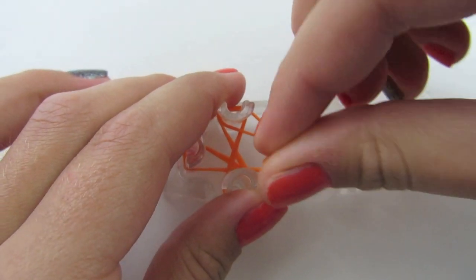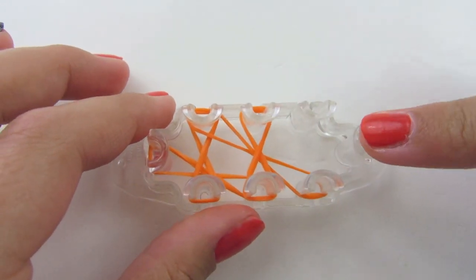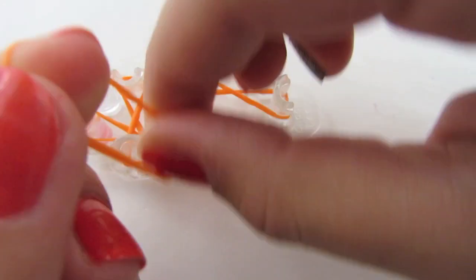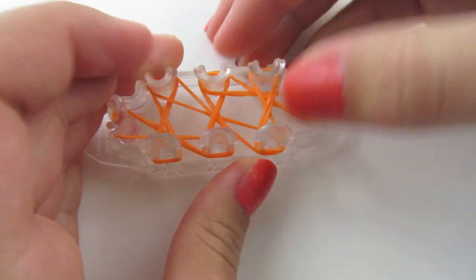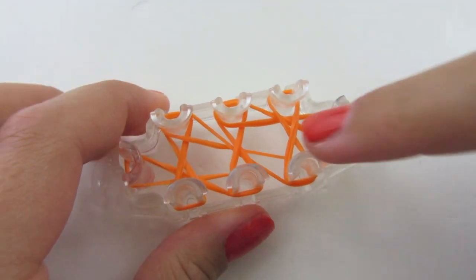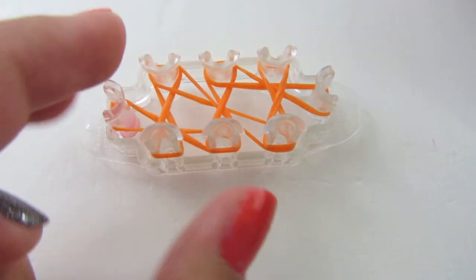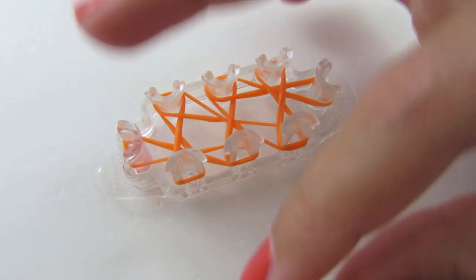Push it down, make another one, and push it down. Now for our next X it is going to be doubled, so we're going to go from here to here, double it, and here to here and double it. Now we're going to push all of these X's down. We have a big doubled X here, an X that is not doubled, and then a doubled X on this end. We have two holes here and we need to cover them up with double X's, so we're just going to twist a rubber band around our finger and make an X from here to here and then one from here to here to cover up those big holes.